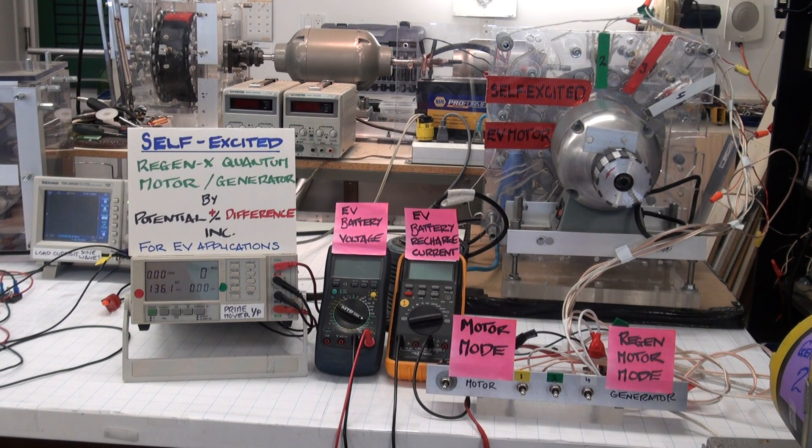Hello and welcome to the Potential Difference Research Lab. Today we are demonstrating the self-excited RegenX Quantum Motor Generator Coil. This demonstration is basically for EV applications. The RegenX Quantum Motor Generator Coil is the world's first self-excited motor coil.